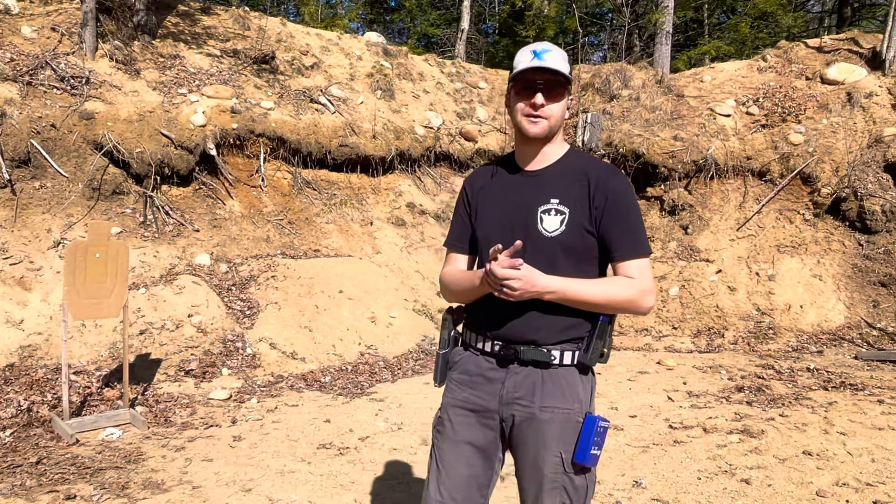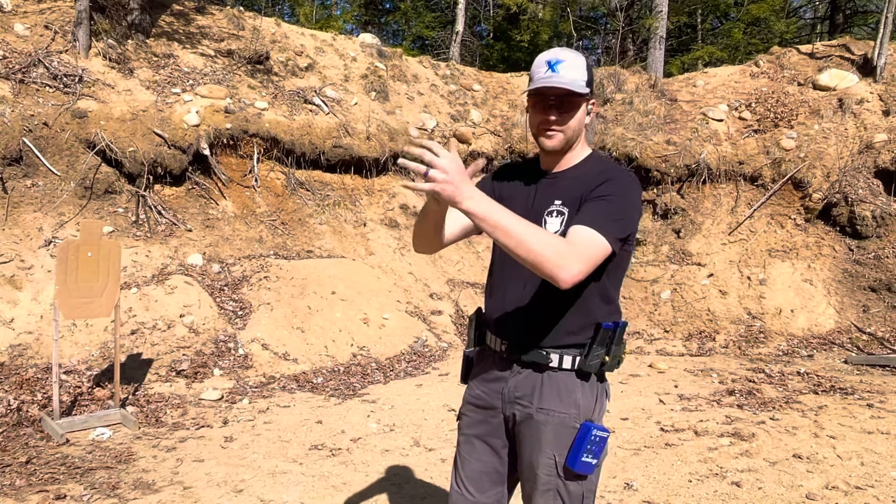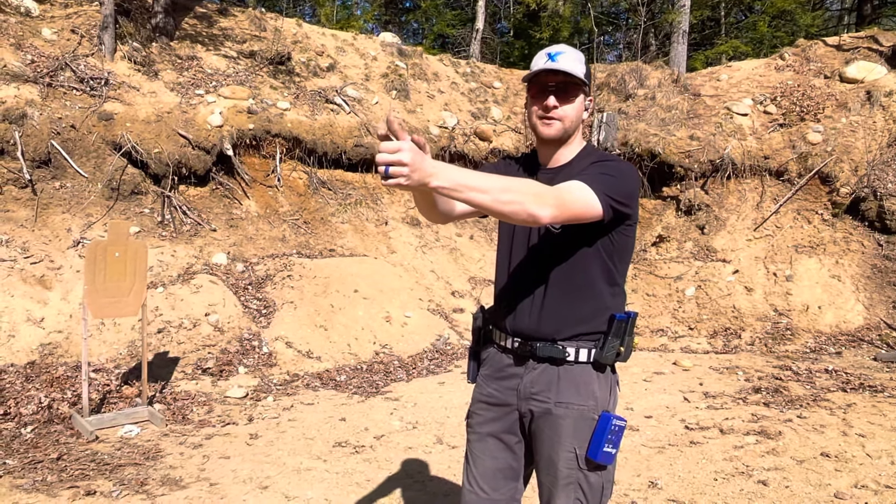Sounds simple enough, and as long as you do trigger control at speed the way I'd expect, it really is. We're going to measure this at five yards aiming at a very fine point — grip is put together, aimed at the spot, and I'm going to react to the timer by jamming through two shots as quickly as I can.